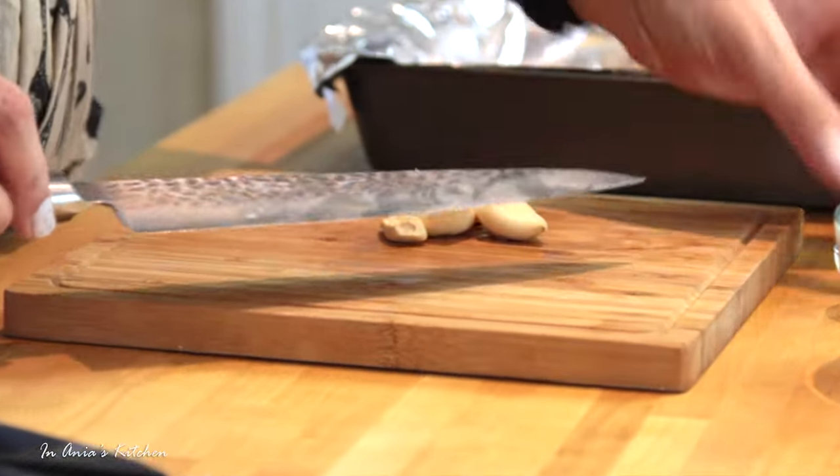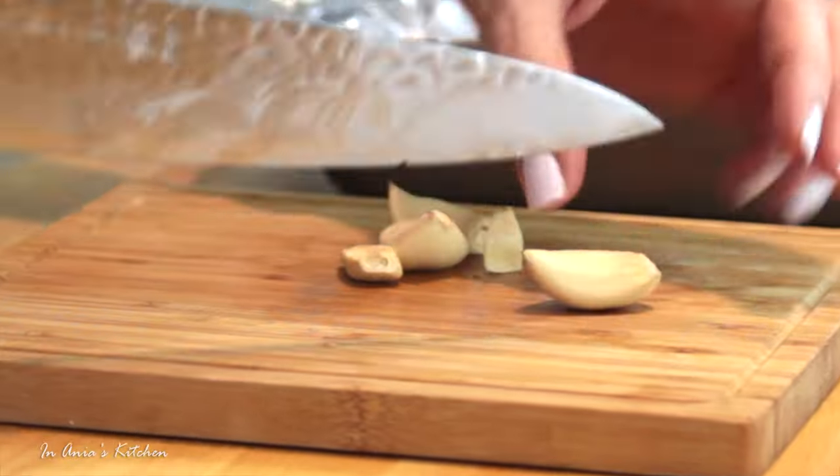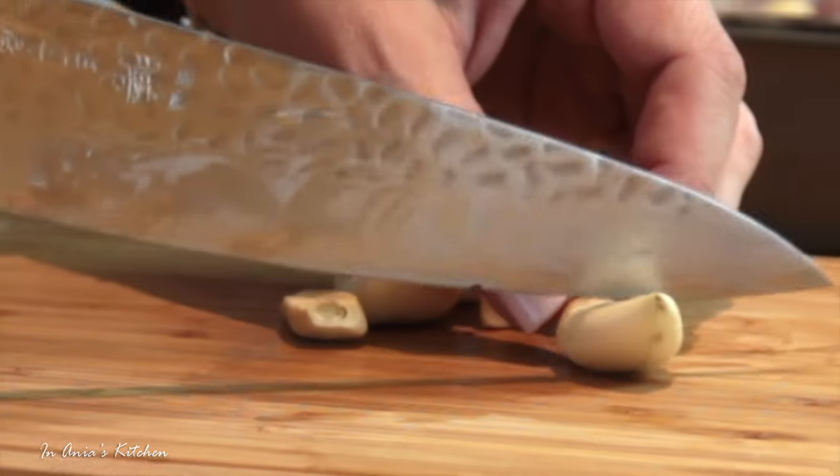Then it's time for the garlic and I'm cutting them into quarters as well. You don't want to chop them smaller because they will burn.